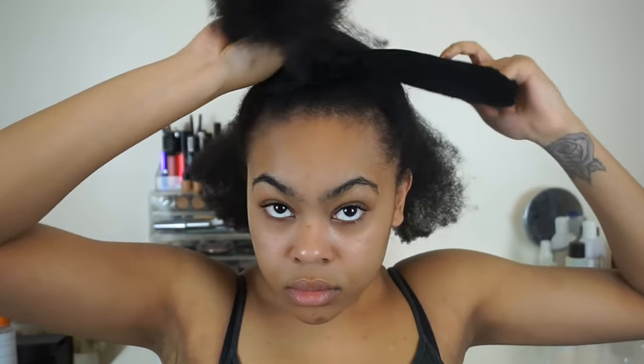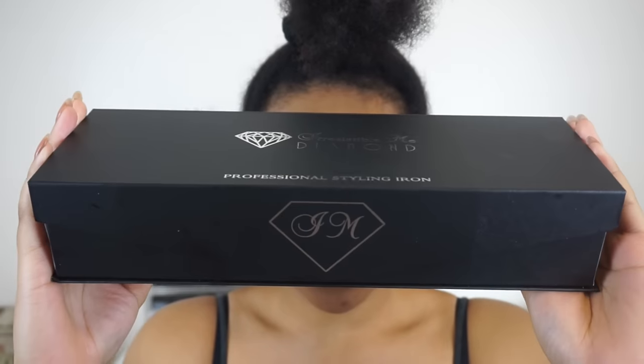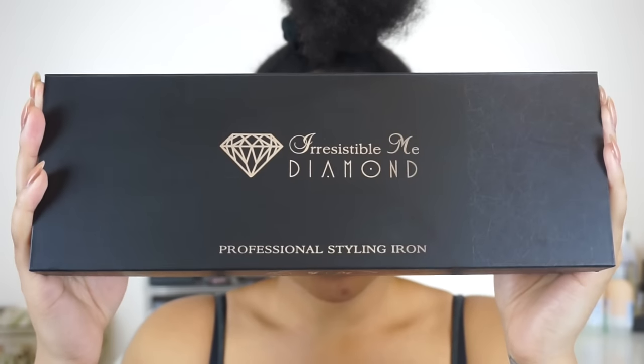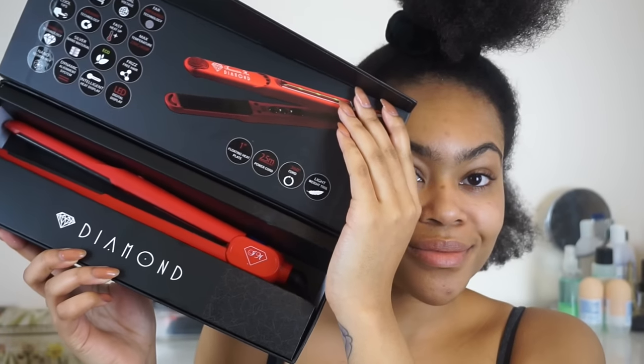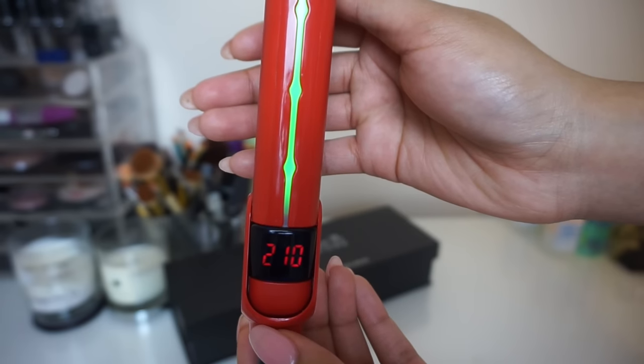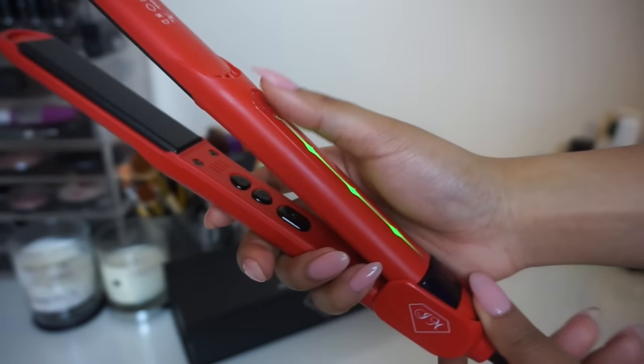Once I've worked that through, I'm going to section off my hair so I can start the straightening process. I'm going to be using the Irresistible Me Diamond Flat Iron — I've seen some really cracking reviews on this hair straightener, especially for my hair type, so I thought I would give it a go. More importantly, you want to invest in a hair straightener that has tourmaline and ceramic plates. This one has ceramic plates and a crushed diamond and tourmaline finish that's really going to smooth the cuticle and get that sleek straight look. It also has an LED monitor so you can see what temperature you're using.